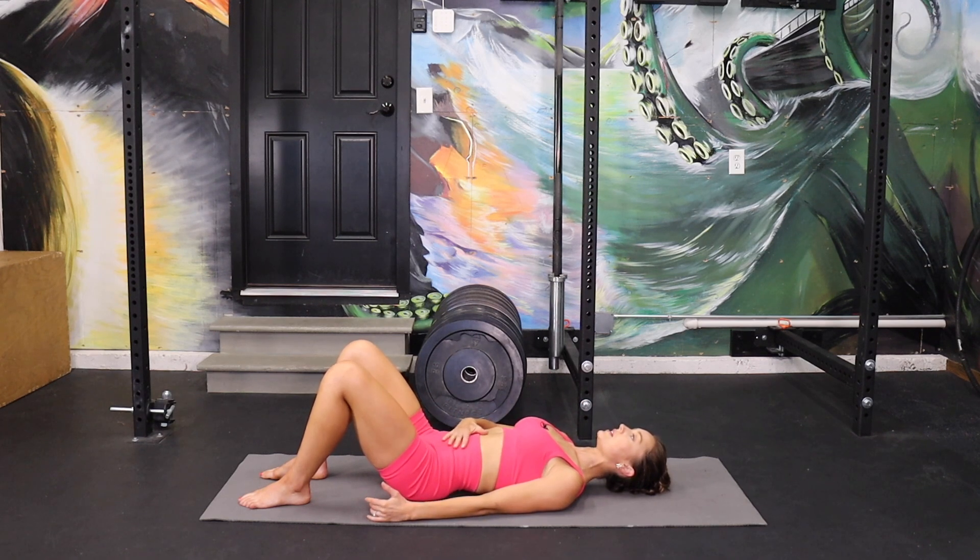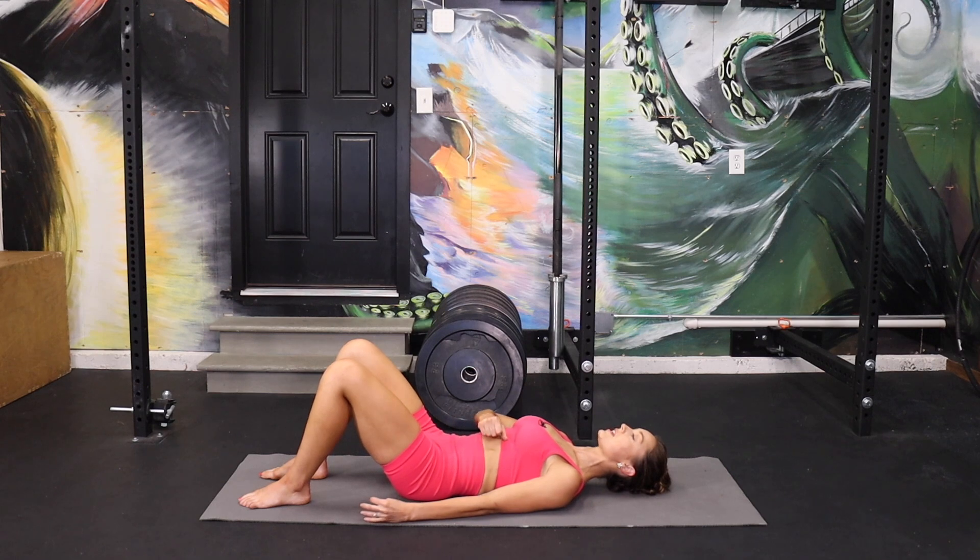Take a little bit less arch and a little deeper of a squeeze. Inhale, exhale, pull. We're going to hold this last one — inhale, exhale, lock it down. Hands on the floor.